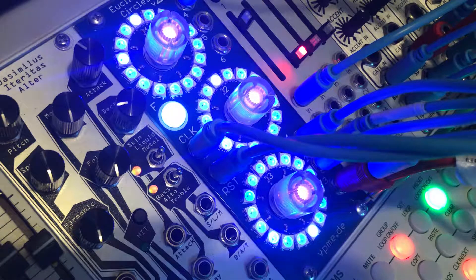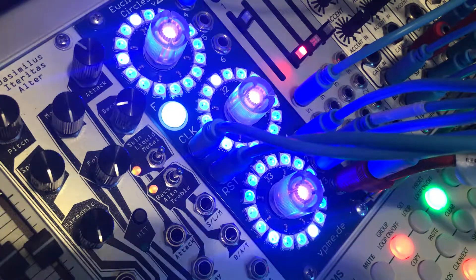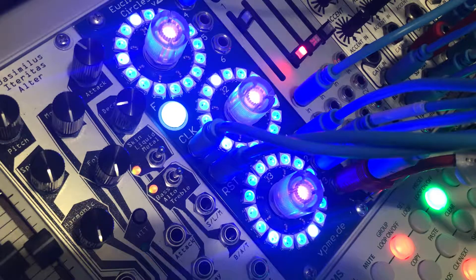This is a video where I'm going to be using Euclidean Circles with a bunch of Tip Top drum sounds. I've got a bass line played in via my Make Noise 0-Coast, and that's being sequenced by a Vector Sequencer. All I'm going to do is just experiment with the Euclidean Circles version 2 and try to make some beats on the fly.